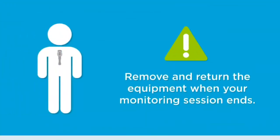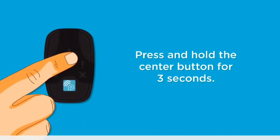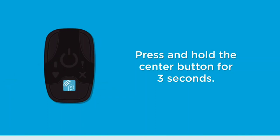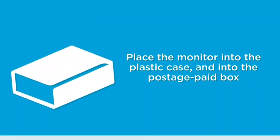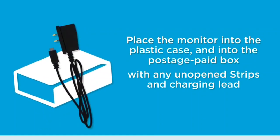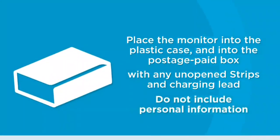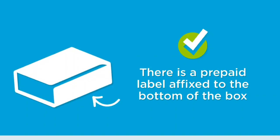Let's look at what to do when your study concludes. Remove the Bodyguardian Mini as soon as your monitoring session ends. Turn off the monitor by pressing and holding the center button for three seconds until you hear three monotone beeps. Place the powered-off monitor into the plastic case provided, then into the original postage paid box together with any unopened strips. If applicable, place the charging lead into its separate box. Do not include any information about yourself when you return the monitor. Remove the adhesive strip from the flap on the shipping box and seal securely. The prepaid return label is already affixed to the box. The box can be posted into a post box. Do not affix any stamps.